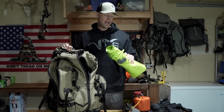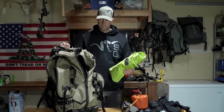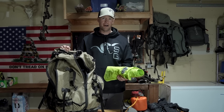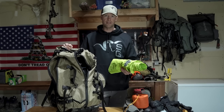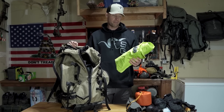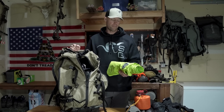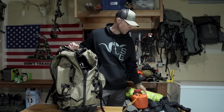I've got a Big Agnes Q-Core SLX pad. Obviously it's a little bit bigger and heavier than some of the other options out there, but in my opinion if you can sleep really well and get good rest, you're going to hunt better, you're going to have a better hunt, you'll be more focused. So I pick a pad that's really long, wide, and has a pretty high R-value as far as keeping you warm.